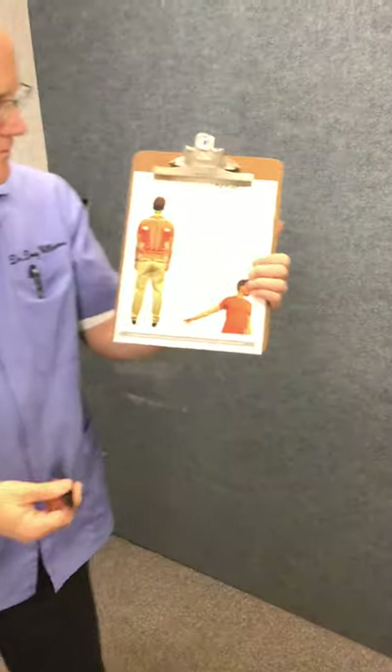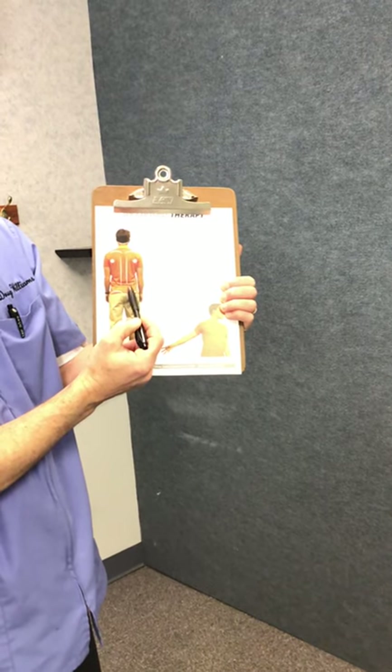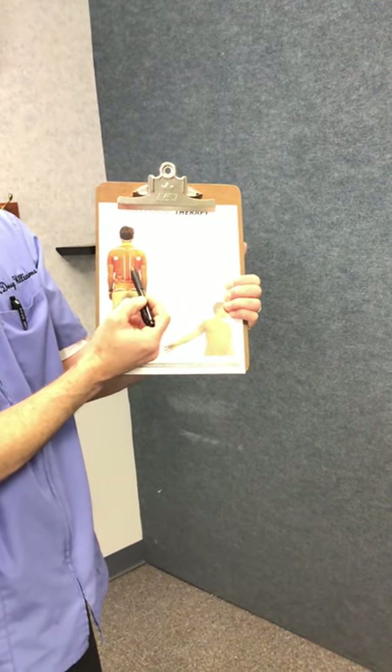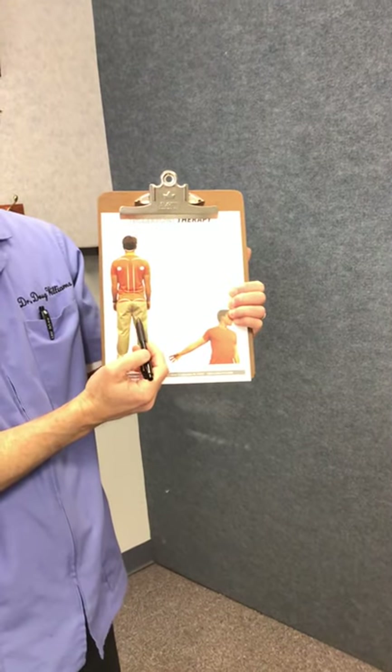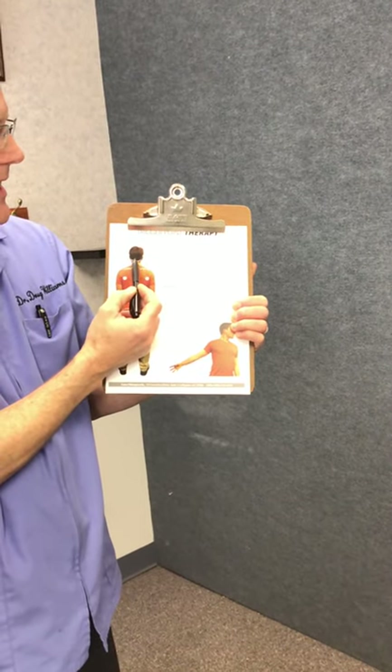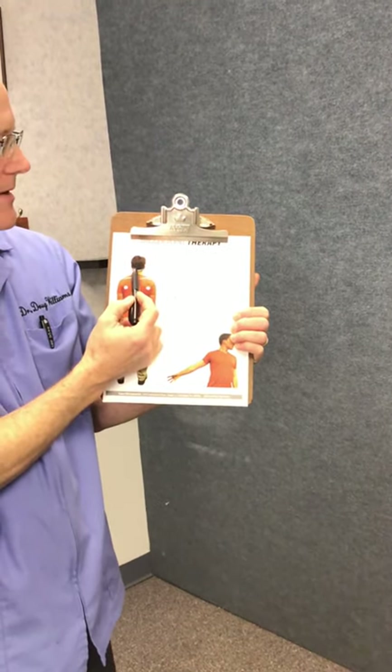To review: first, at the tailbone level — below the belt, top of the back pocket — then above the back pocket on both sides, then between the shoulder blade and the spine on both sides, taking the ball up as far as you can go. All of that can be done against the wall. Then the base of the skull, where headaches and neck pain often come from — that one you do lying on your back with knees bent and the ball resting in there. It should take maybe two or three minutes, or five if you find a lot of spots. You can do it once or twice a day. It should feel relieving when you're done — if it feels worse, stop and talk to us. Good luck, hope you're all doing well, and we'll talk to you next week.